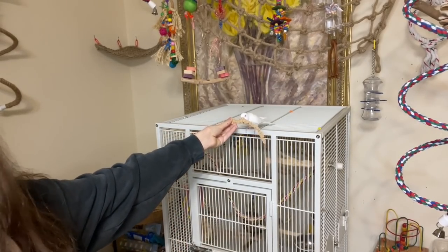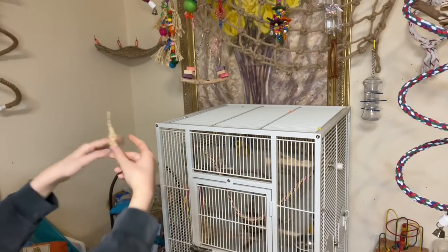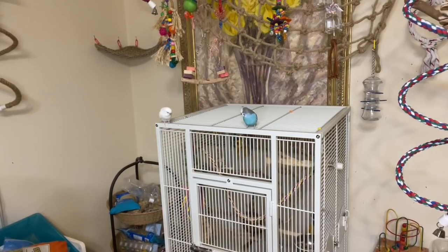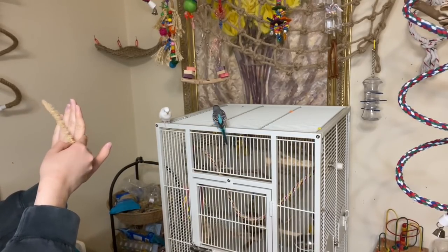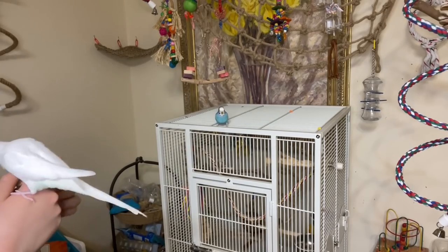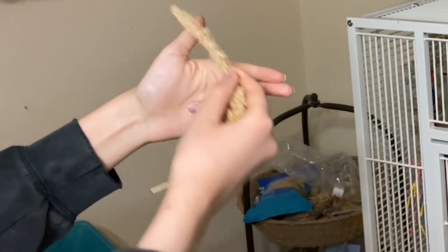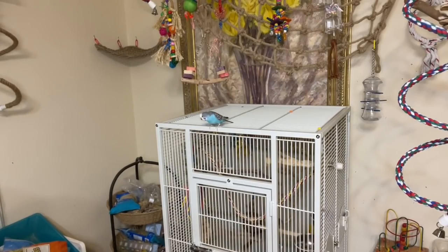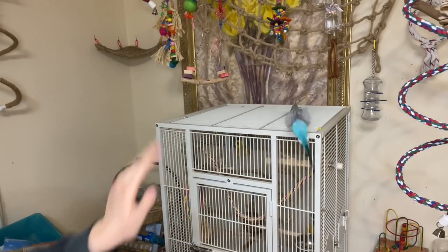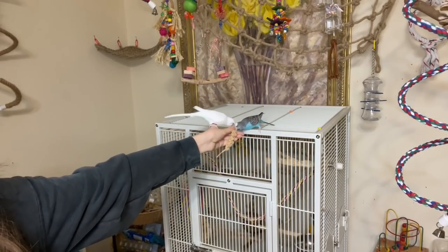Keep repeating it until you can completely phase out the cueing motion and just use one hand and say 'high five.' Eventually the bird will grasp what you're asking and you won't need to lure them — they won't need to see the millet behind your hand or the pointing motion. It's the same way as recall training: at first you keep the millet visible so they want to come, but eventually you can just call your bird over. Your final cue should just be saying 'high five' and putting your hand up.